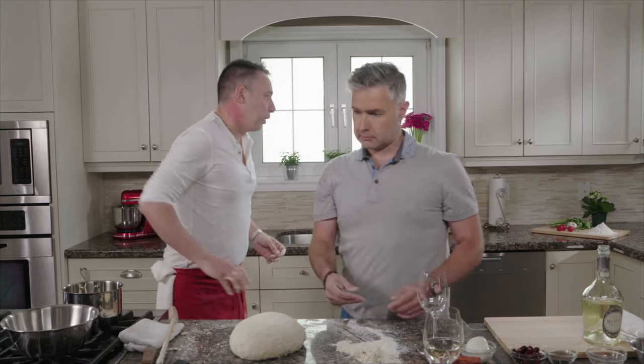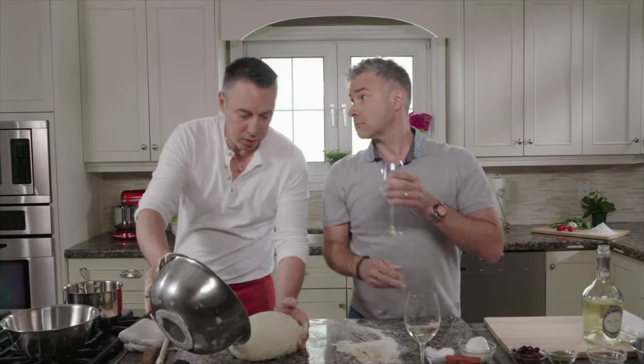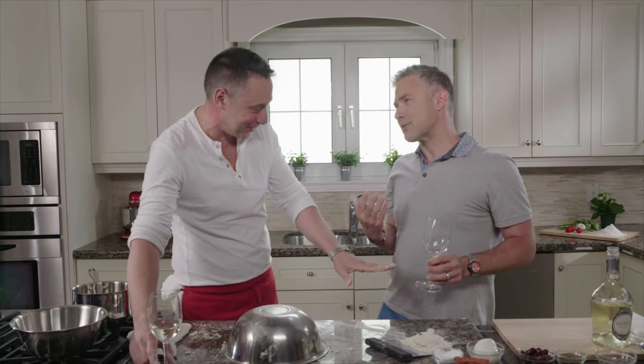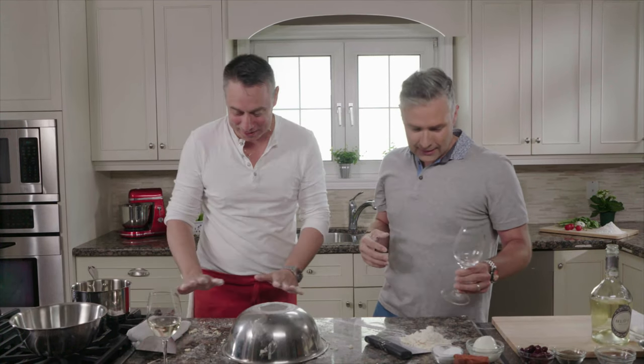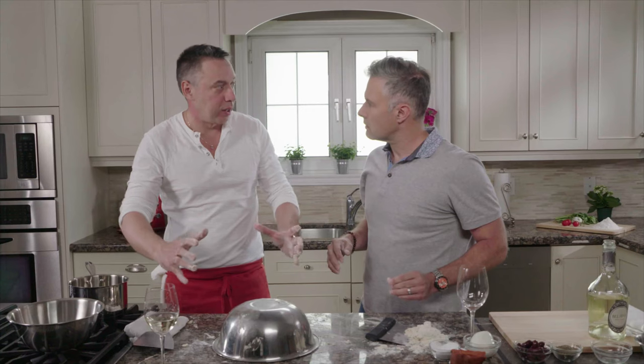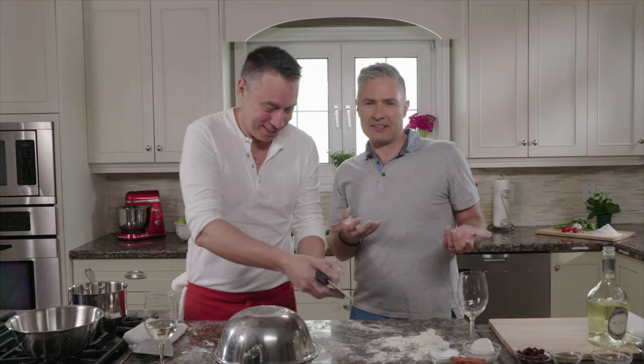What we have to do now is just cover it and let it rest. After about an hour, we're going to start doing the stagliatura — that is basically cutting the big ball into individual pizza dough portions. Stagliatura. Bravo! I'm basically Italian now.